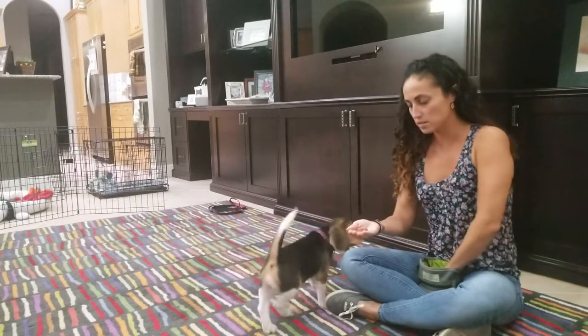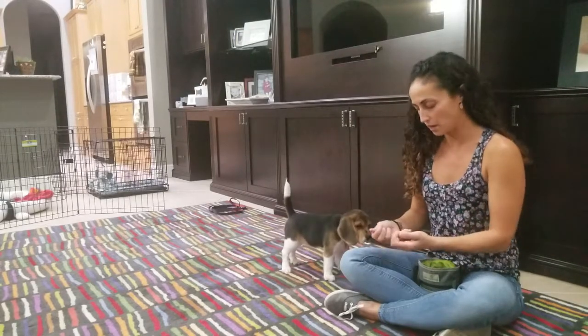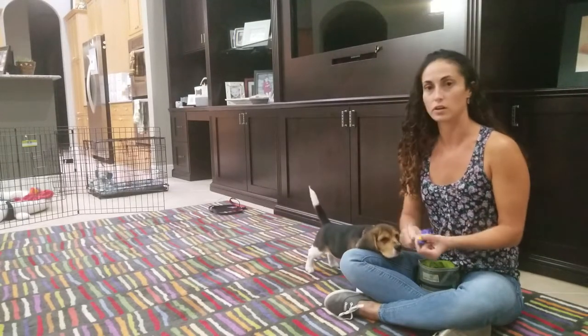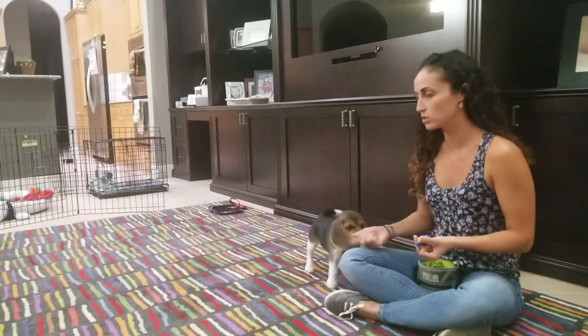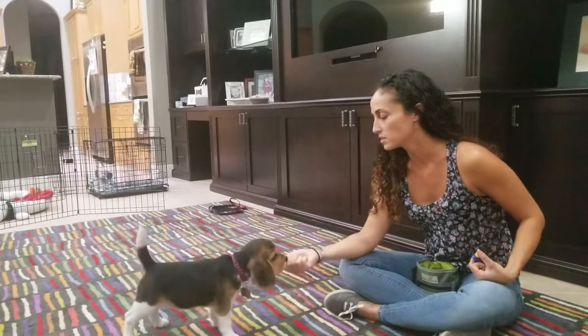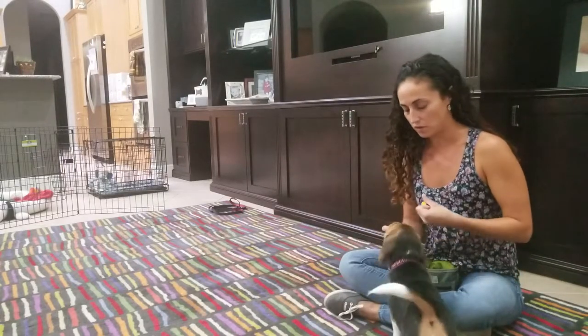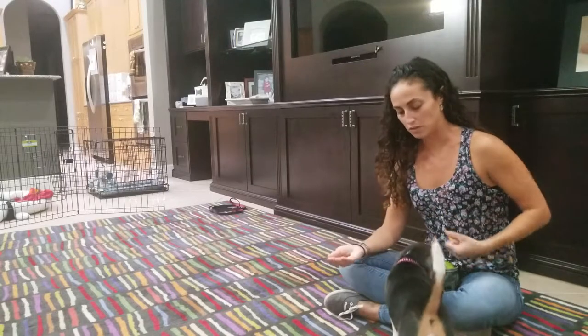I'm going to start out having treats in both hands along with my clicker. If it's too much to coordinate the clicker, you can just use a marker word. I'm going to start with a closed fist with the treats, let the puppy investigate, and then the second that she backs off, I'm going to click and treat that behavior.